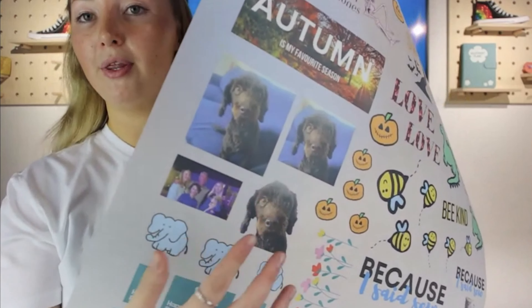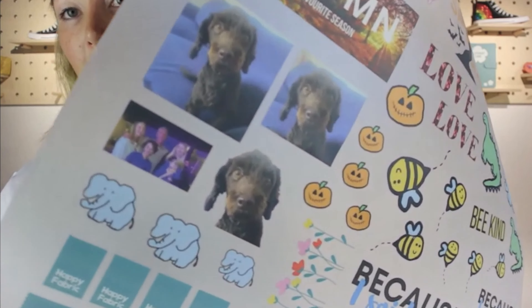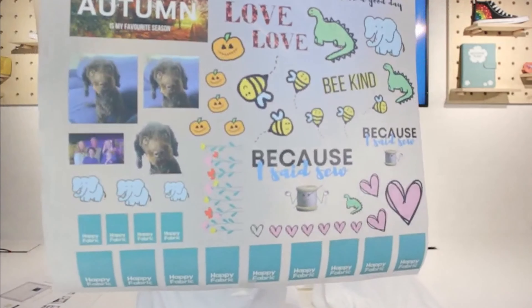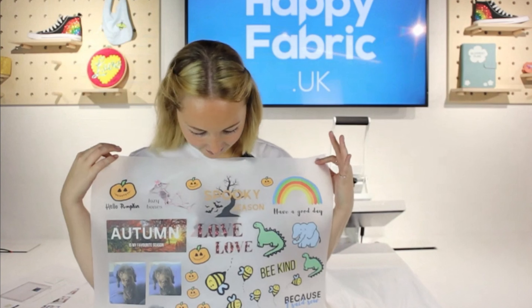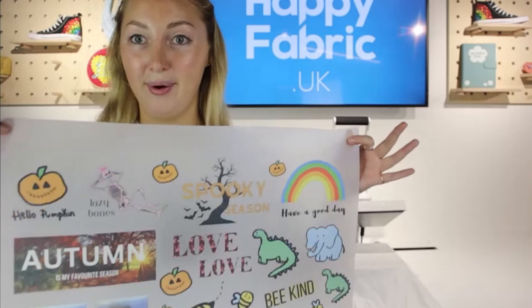What I've done is I've gone into Canva — there are lots of online tools that will do this — and I've removed the background on one of them, which I've also done with the cat. So as you can see, lots of different designs there. Halloween's coming up, so I have made a lot of Halloween designs.